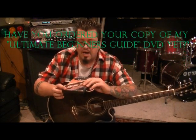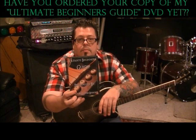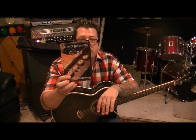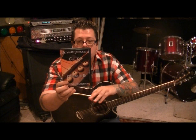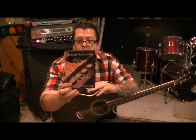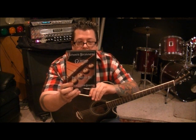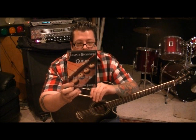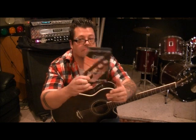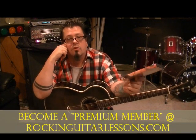My first DVD is called 'Ultimate Beginners Guide' — it's me and a technical computer guy who covers some basic stuff as well. It's over two hours: major and minor chords, what chords go well together, learning to play with your friends, how to change your guitar strings, amp settings, basic scales, soloing methods, warm-up techniques, finger exercises, power chords, and lots more. It's over two hours and it's twenty dollars plus shipping.